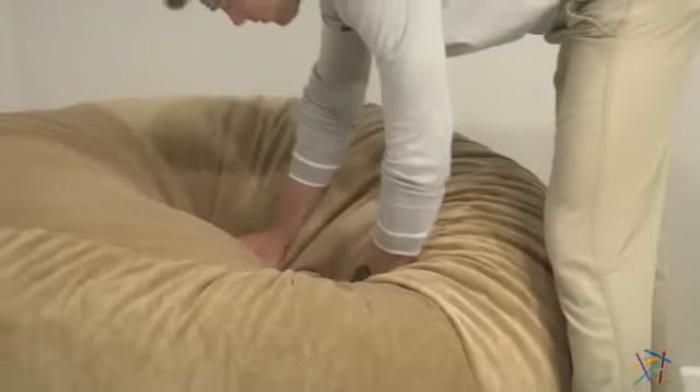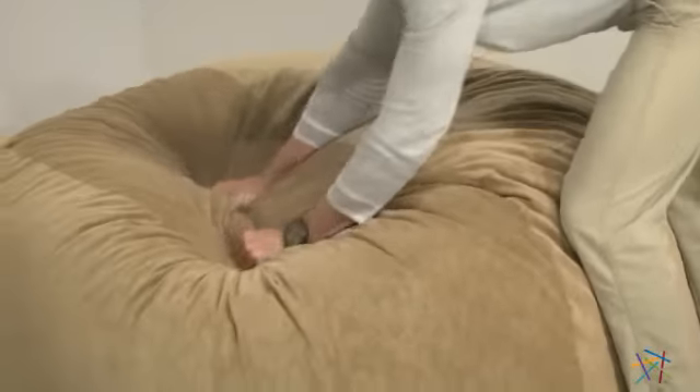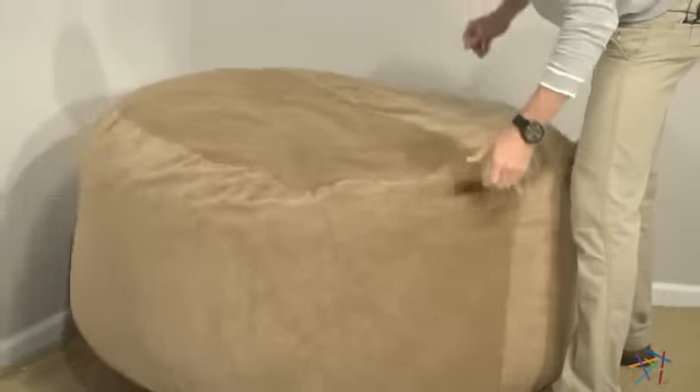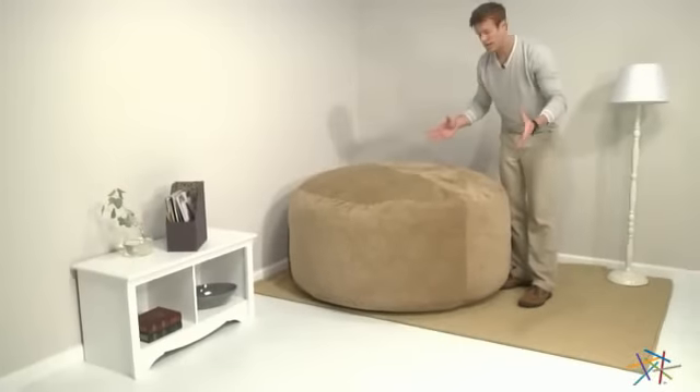And once the bean bag arrives, you'll need to carefully take it out of the shrink wrap and push and pull the foam apart for better shaping. Then you'll grab it at the seam and toss it around a little, so make sure you have room. When you're done tossing, set it down and let the innovative foam expand.